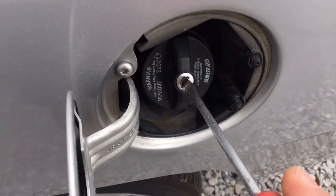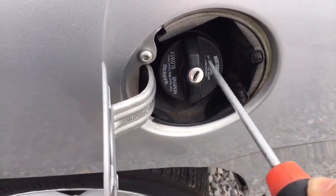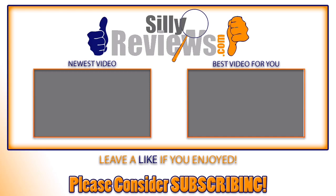Check it out — now I can put gas in here. Two thumbs up for this method of opening a locking gas cap when you don't have the key. But I also have to give it two thumbs down because the security is terrible. Come back for the next video — Ryan here for Silly Reviews.